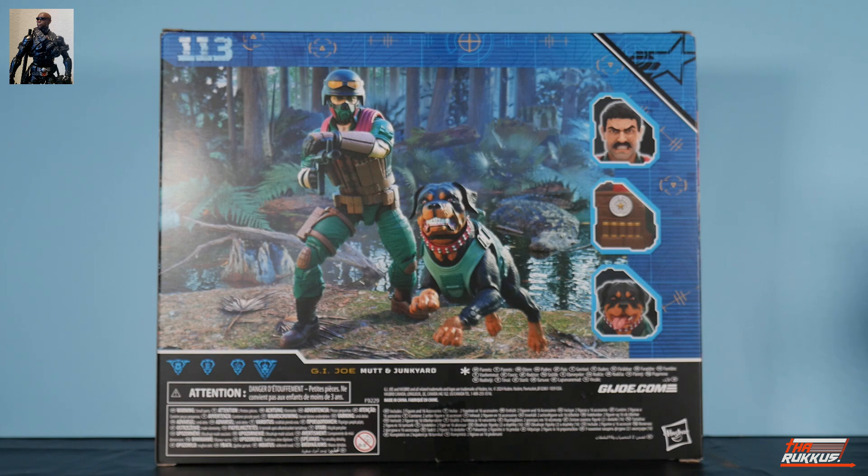On the right side of the packaging they're showing Mutt's head sculpt without the helmet and mask. He's also got the shell carrier on his vest and an emblem related to being an animal handler. Then you've got the other head sculpt of Junkyard — one showing a gritting teeth growl in the toy photography, and the other photo showing him with his mouth open and tongue hanging to the side.